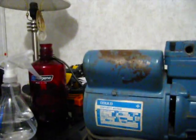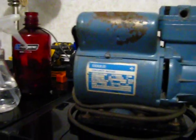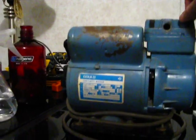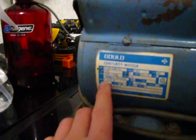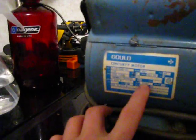It's a 1/6th horsepower Gold Century motor. It's 50/60 hertz, single phase, 1,725 RPMs or 1,425 RPMs, 115 volts, thermally protected. 3.2 amps on 60 hertz and 3.8 amps on 50 hertz. It's a continuous rating.